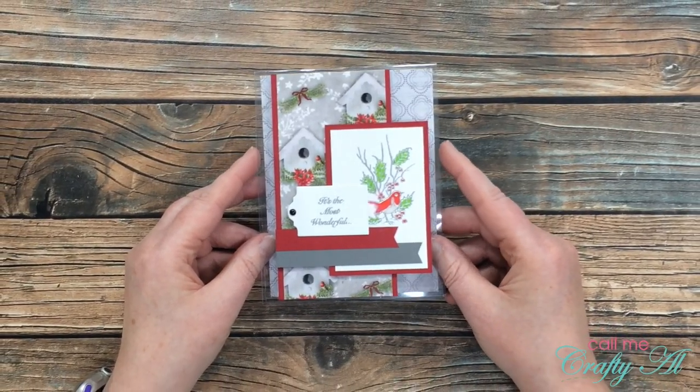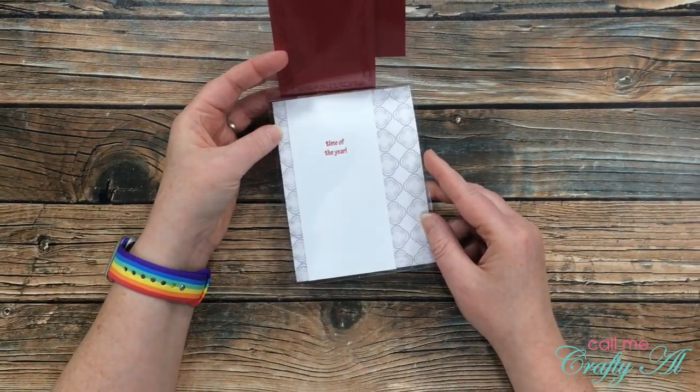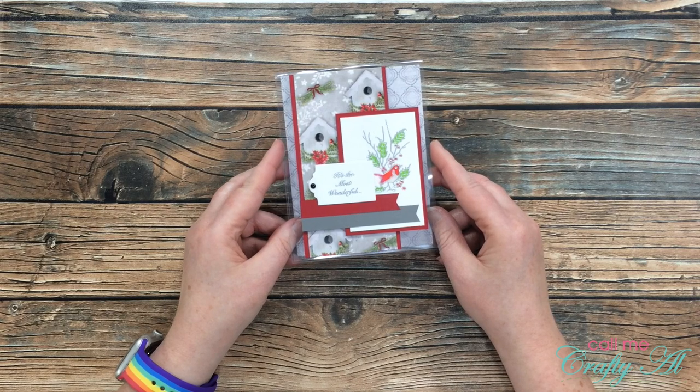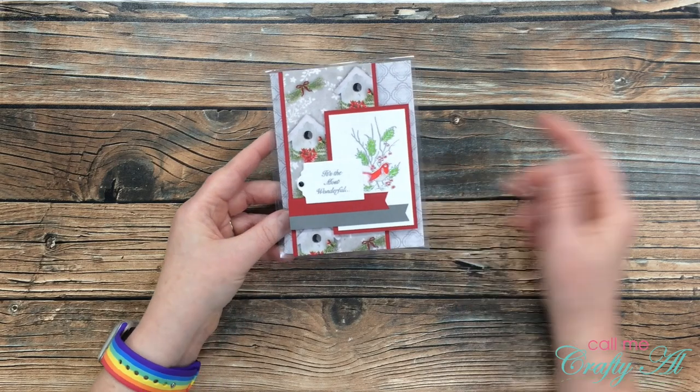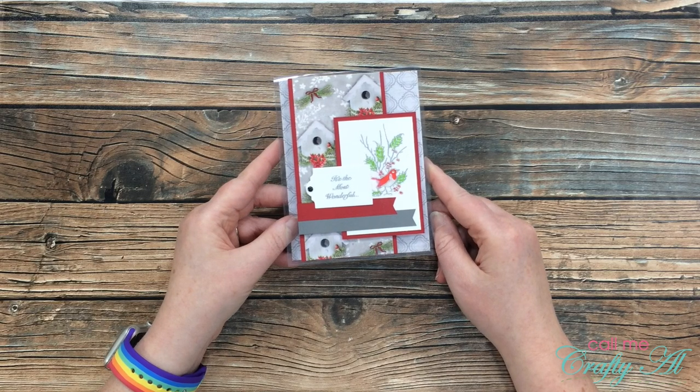For collection number one I used a clear card base so that you can see some of the inside paper from the front cover. The image and sentiment on the front were stamped in Versamark and then heat embossed with detail silver embossing powder. If you want to know more about the clear card stock or clear cards that I make, I will put my Q&A video in the description box below. Here are some close-up shots for you.